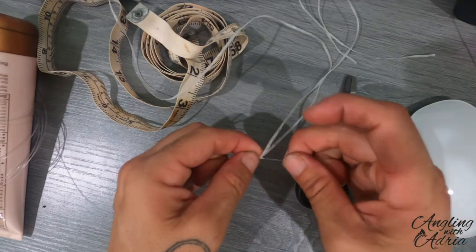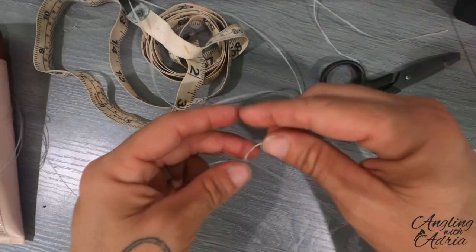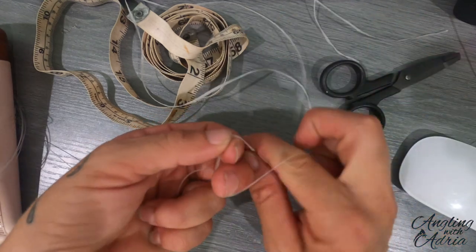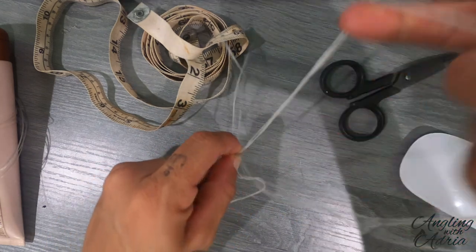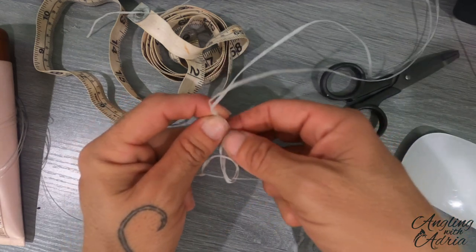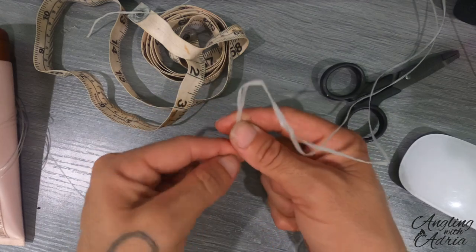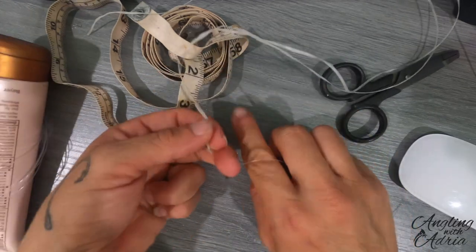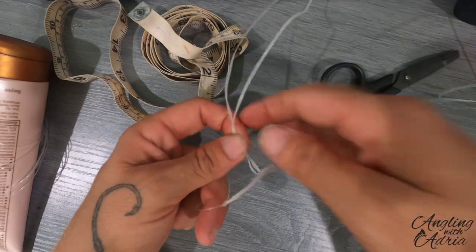After you do your first loop, you're just going to continue to do half hitches. I usually do them for close to two inches, so you just continue these half hitches until the desired length. You'll start noticing that the wax line does a little spiral — that's going to show you that you're doing it correctly.